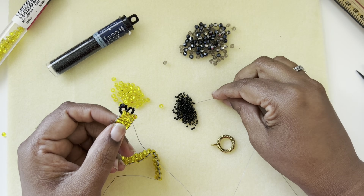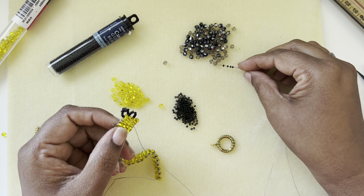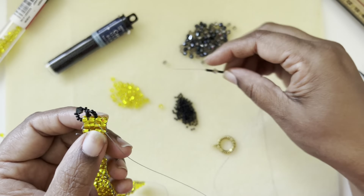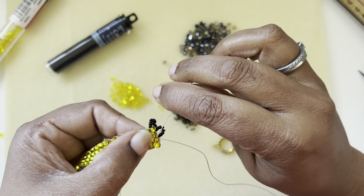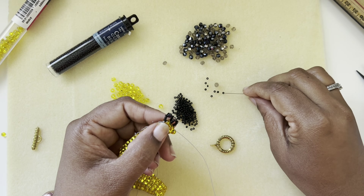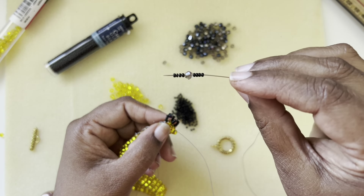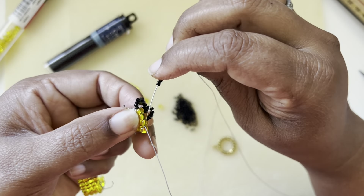I'm picking up four black seed beads — these are Miyuki seed beads, you can use Toho if you want. Then picking up the next color, four more seed beads. I went through that and came back through the next six seed beads. Then I pick up these four seed beads, one bicone, and four seed beads. My thread is coming out of the third size 6 seed bead in the row, and I'm going back to the same seed bead.